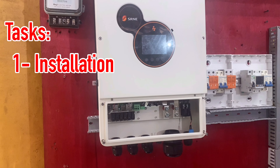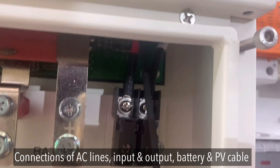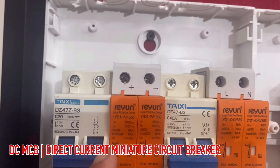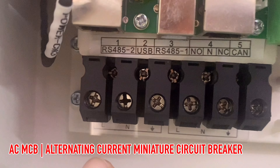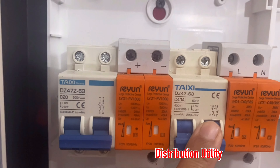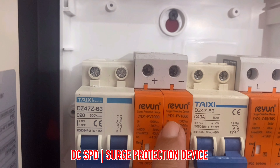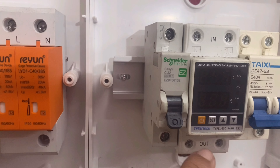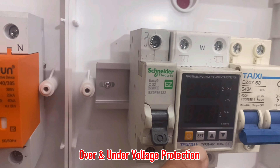First, I'm going to make connections of the AC line and AC out — line, neutral, and ground. We'll connect the grounds and use the 48-volt battery with the PV cable. We have here the DC MCB or miniature circuit breaker. This one is for the AC input coming from the distribution utility, and this one is for the DC surge protection device, and this one is for the AC surge protection device. I'll also be using some indicators — this is the over and under voltage protection — connected to this DC MCB.